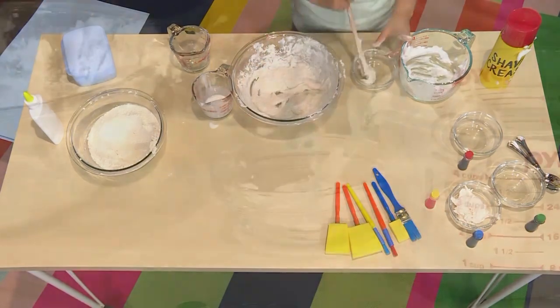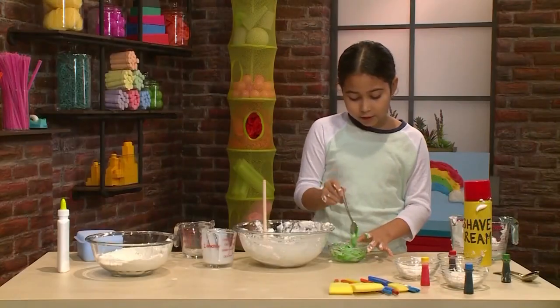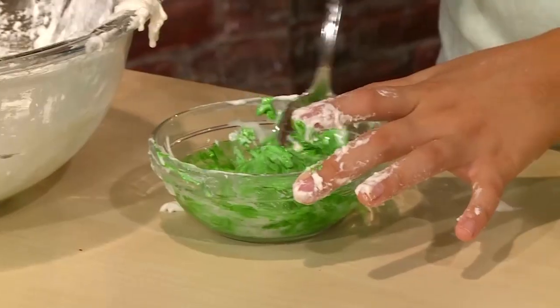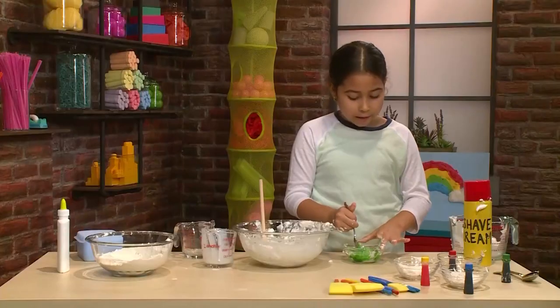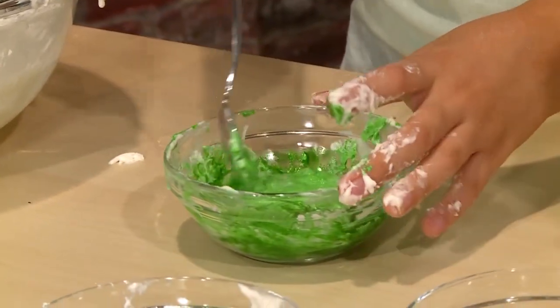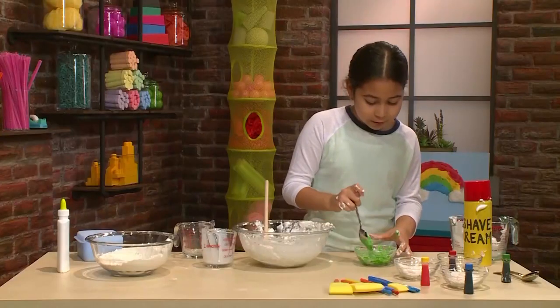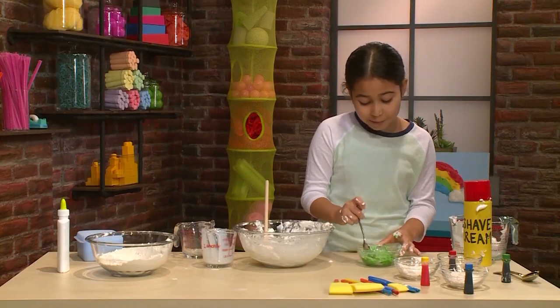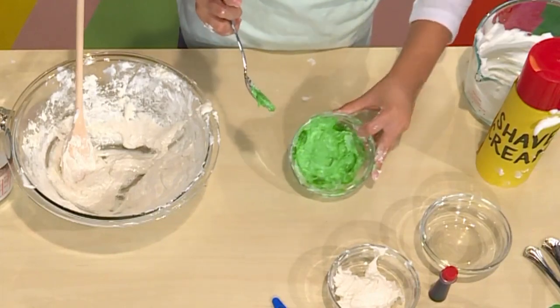Once it's mixed, this is going to be your white paint. Put your white paint into each of the little bowls — these will be your different color paints. Mix the food coloring into your white cloud to make it a color. Add more drops to make it darker and fewer drops to make it lighter. Really stir it well, but don't mix it too much so it loses its puffiness.